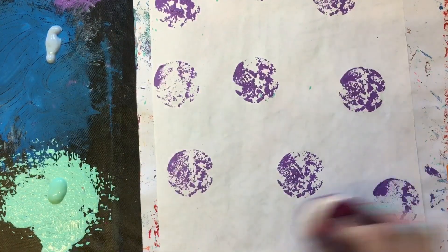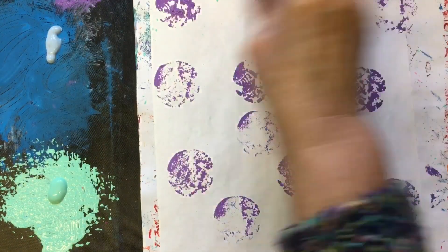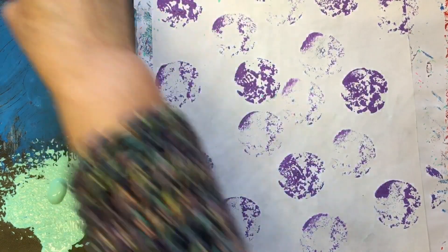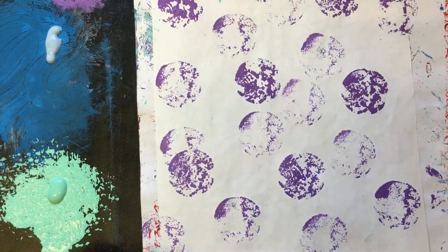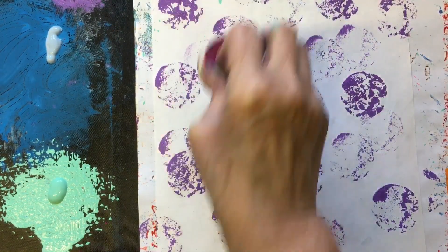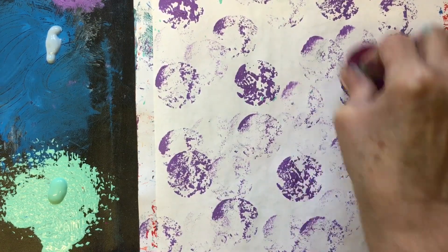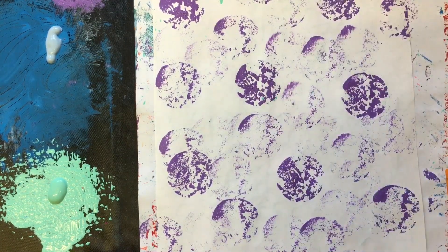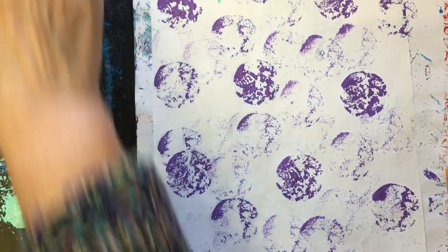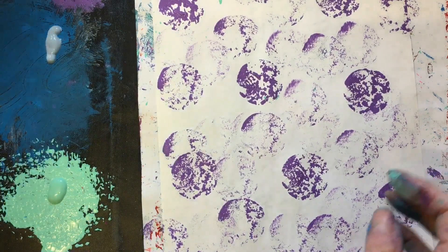I just love circles, I just can't help it, I just love them. If you don't want to use a round sponge, use whatever sponge you've got. I think I've got these from the scrap store. Right, now the netting.